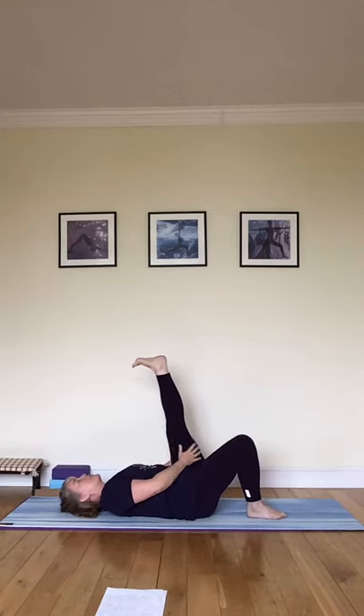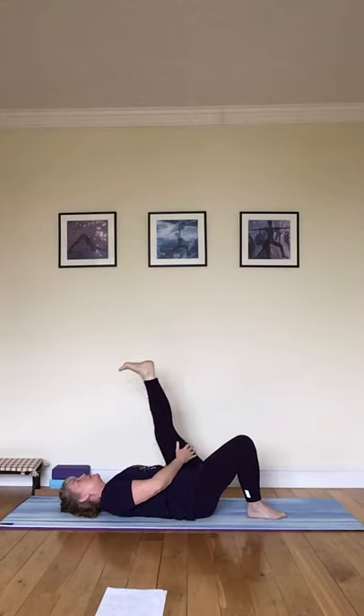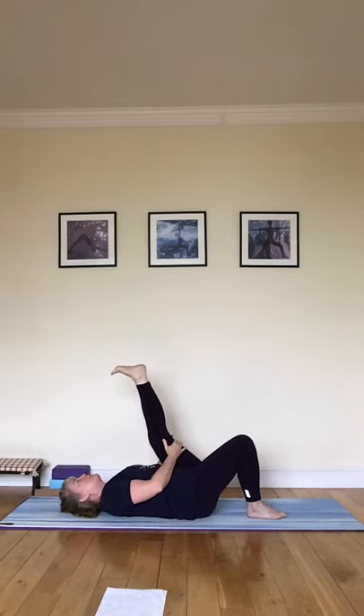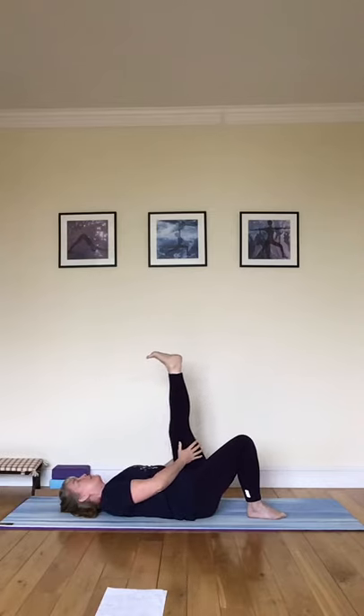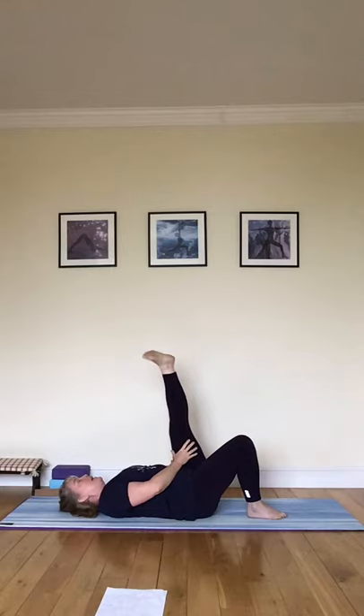With that leg stretched up nice and straight — it doesn't matter at what point you come up to, if it's back here that's absolutely fine — just find that point where you feel a nice stretch but your leg isn't quivering. You can coax it a little bit towards you on an exhale, releasing back on an inhale. Now we're going to mobilise your ankle, pointing the toes towards the ceiling and then into the heel again. Then circling the foot, and back in the opposite direction — keeping the leg quite still so the movement is in the ankle. You may feel lots of clicks and that's absolutely fine.